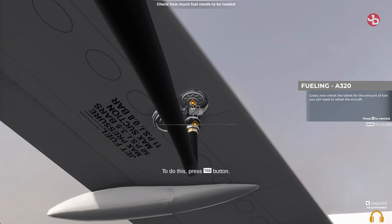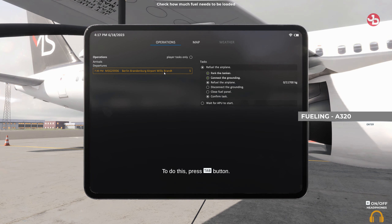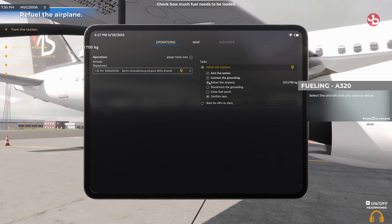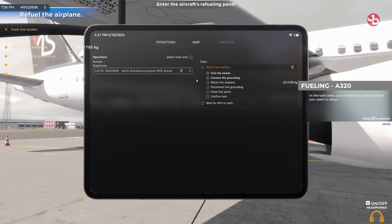Great, now check the tablet for the amount of fuel you'll need to refuel the aircraft. Go to the operations tab and select the aircraft that you need to refuel. In the task table, you'll see the amount of fuel you need to refuel.